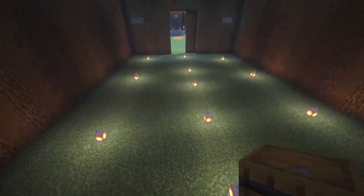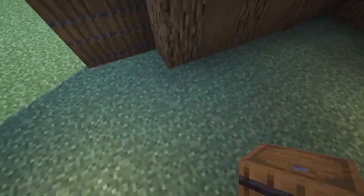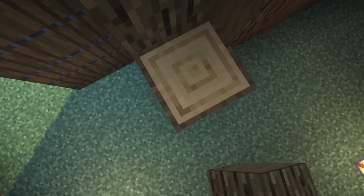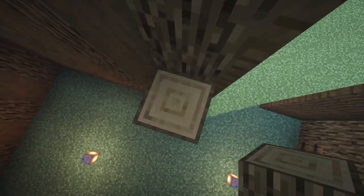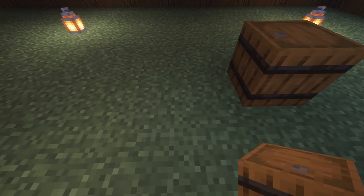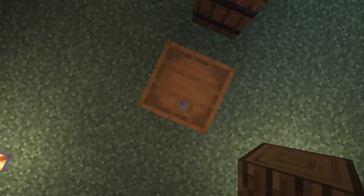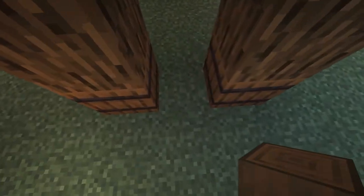Now that we've added all the trap doors to all the windows, we're going to start making the pens. We'll start with a barrel on each side next to the oak logs, then bring more oak wood up three. We'll do the same on the other side, going up three, and put a mossy cobblestone slab on the top. There's going to be a space of five in between, then another barrel, a space of one, and another barrel.